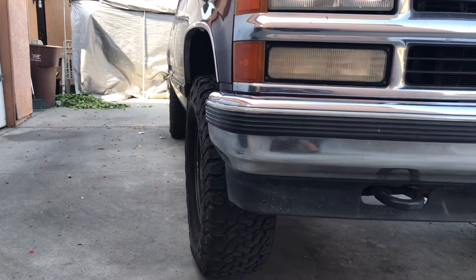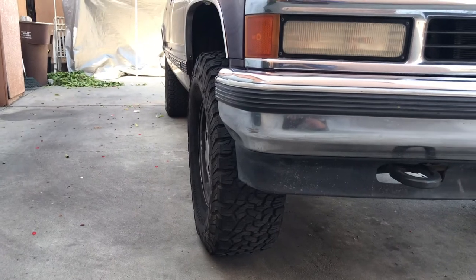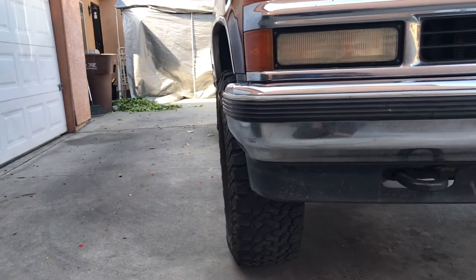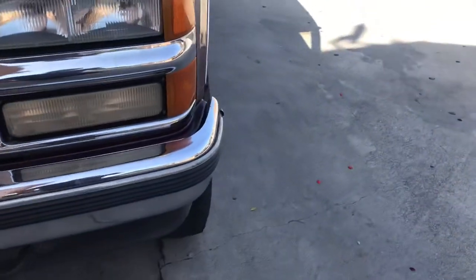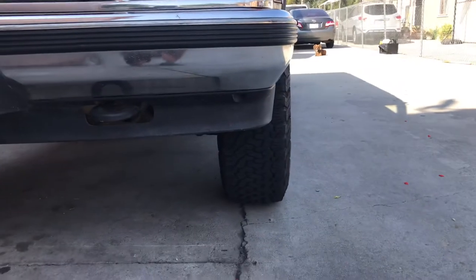I still have a positive camber that is wearing out my tire tread really unevenly. It's not off by much but it's still a huge difference compared to the other side. The other side is at zero — perfect.